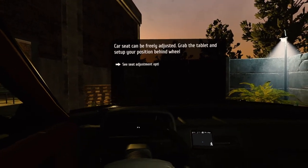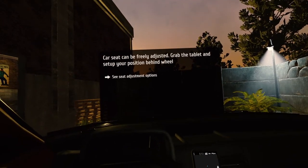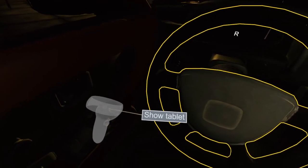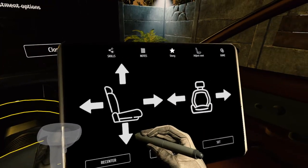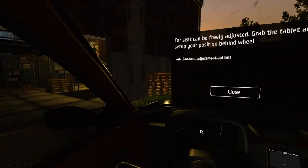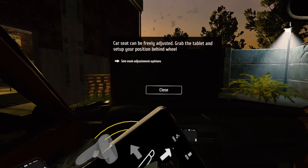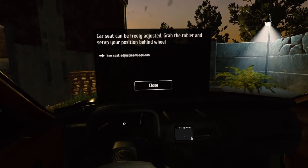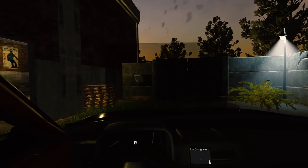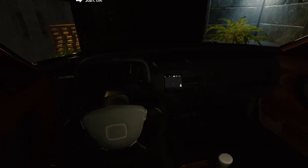A bit low, not going to lie. Maybe if we re-center — how do we re-center? See seat adjustments. Grab the tablet, set up your position behind the wheel. Up — oh, that's better. Back — oh, that's better. Could probably go a little further back. Forward — that's probably fine. A little awkward. Grab the key in the ignition to start it.